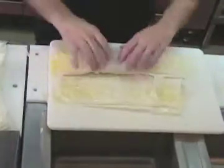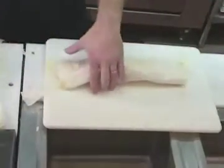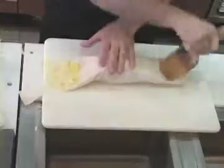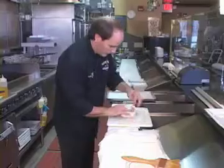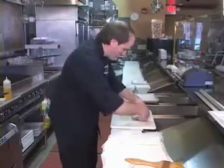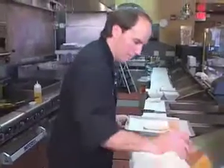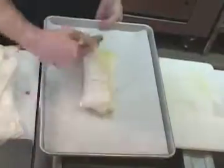We're going to put it in a 425-degree preheated oven for about 10 to 12 minutes. Flip it over, put it on a baking sheet, and then just butter the top to get that nice golden color when you bake it in the oven.